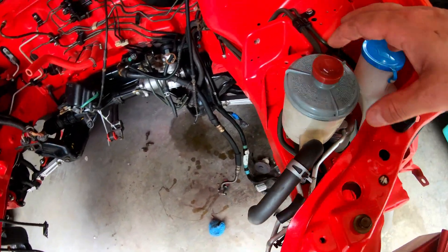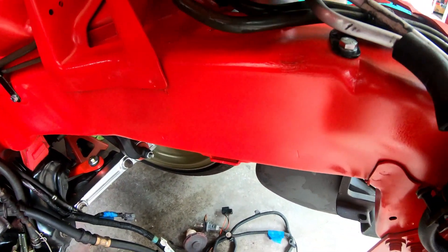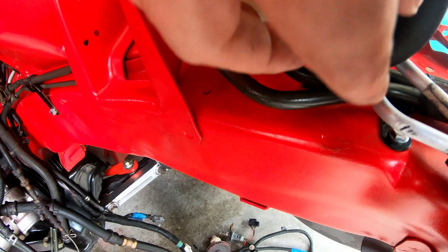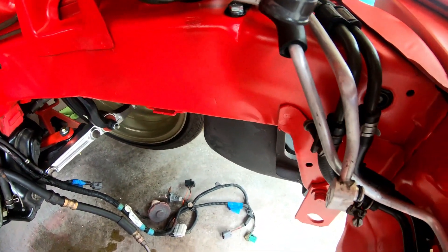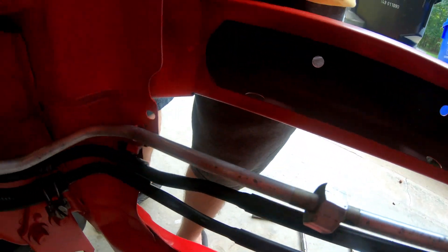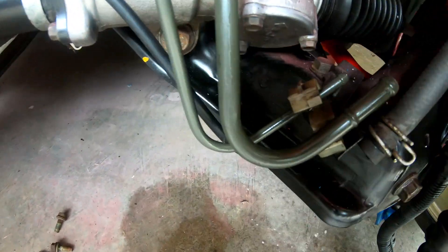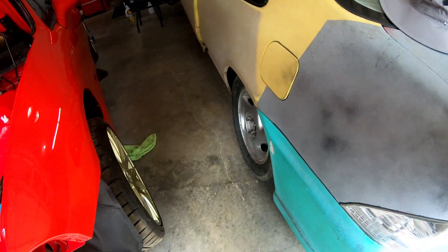I went ahead and got the power steering lines hooked up and got it all installed. I actually had to loosen up the AC mounting just so I could get the brackets on the bottom down there. Everything is fished the way it's supposed to be. I still need to hook my AC line back up, but all the power steering lines are good — hooked up on top and also on the side. I'll get those lines taken care of.